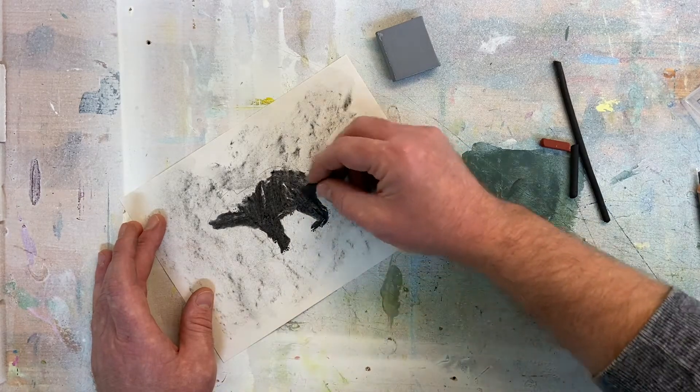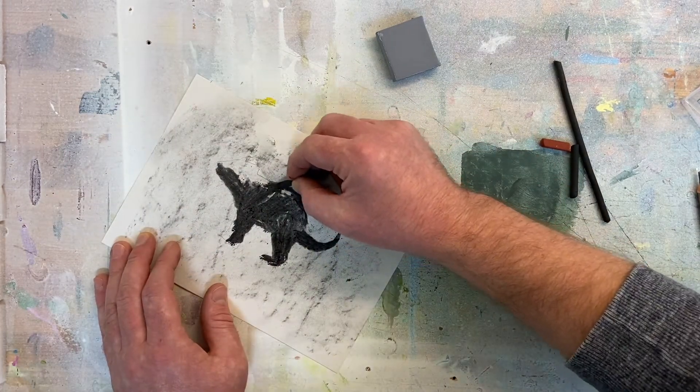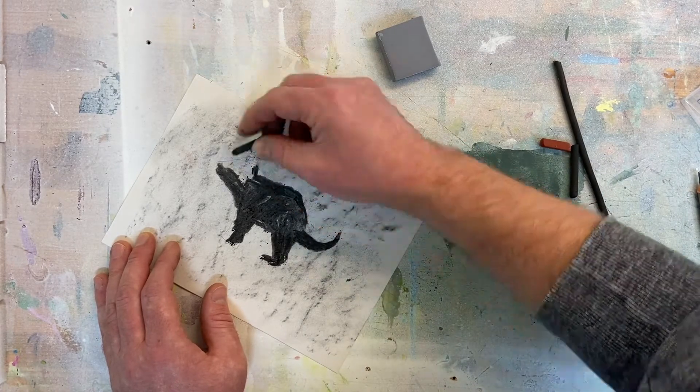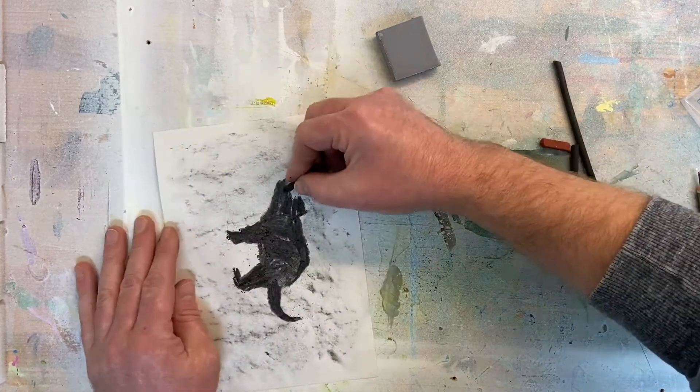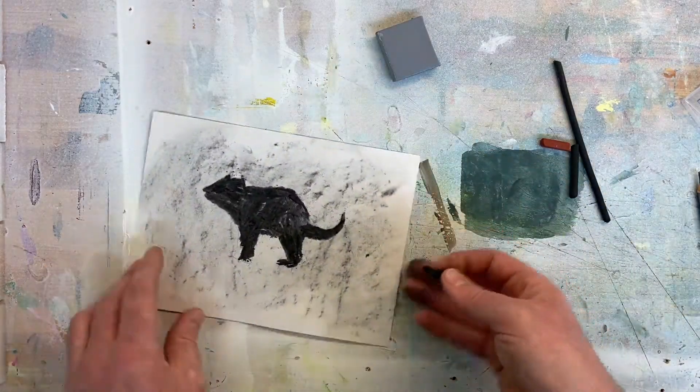Remember that this is very vulnerable to rubbing off at the moment, so you can move the drawing around. Don't be afraid of getting a bit messy because you can always fix areas with charcoal until you use fixative if you have some, and if not you can just store it safely somewhere.